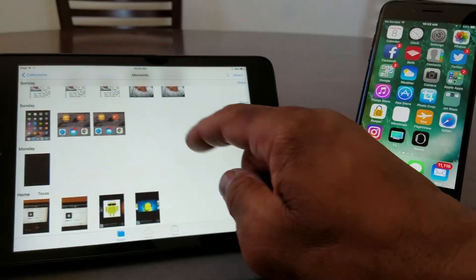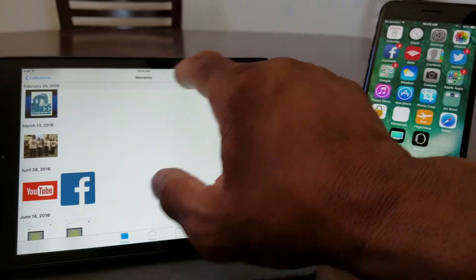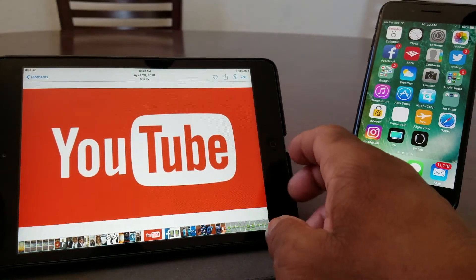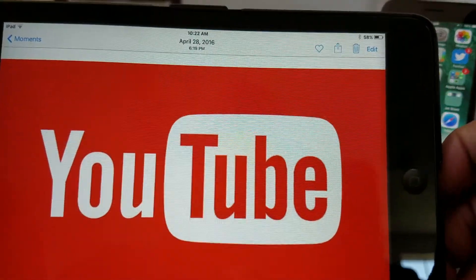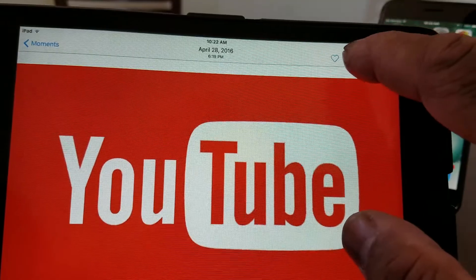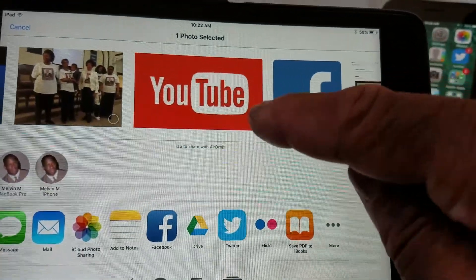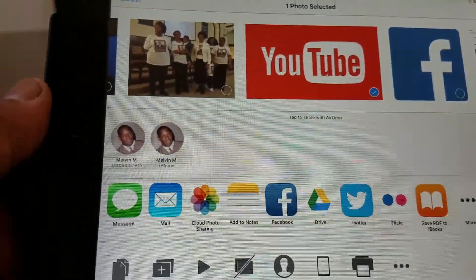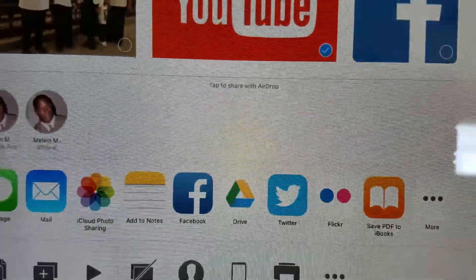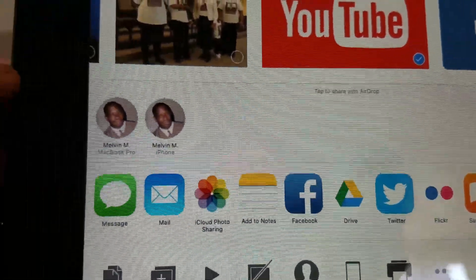Now we go back to our iPad and choose a photo we want to send — in this case, a YouTube logo. With the iPad, go up to the top and hit the send button. As you can see, it automatically checks the photo you want to send. You can send multiple photos if you want.